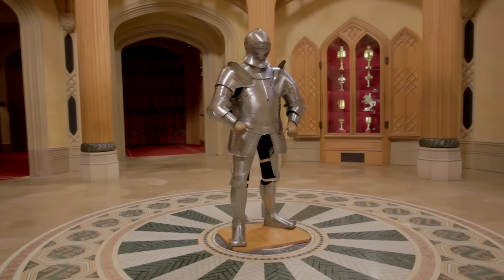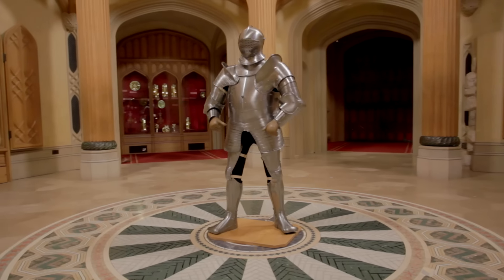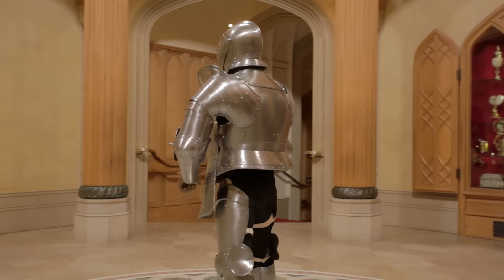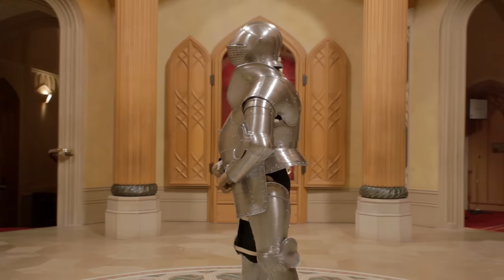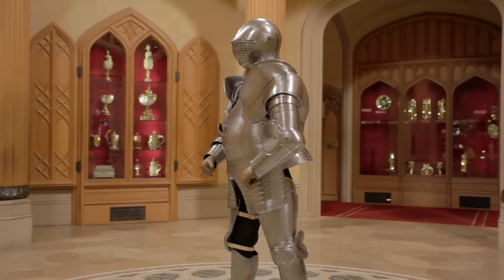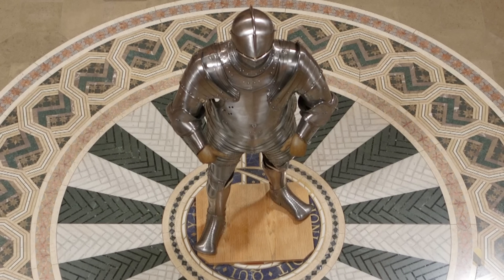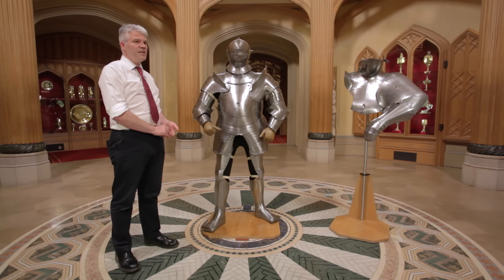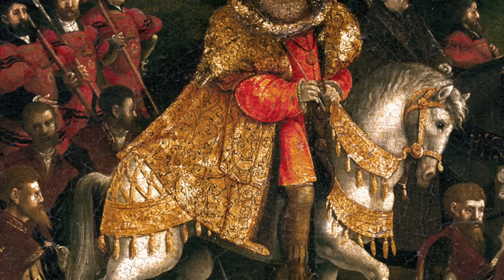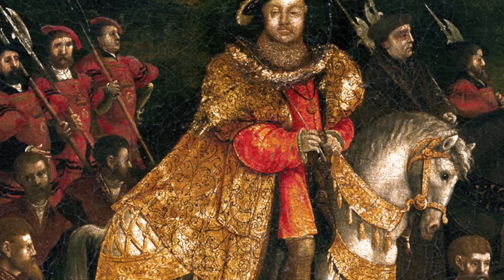This armour weighs 39.1 kilos without the tilt pieces. That sounds a lot, but it isn't if you think about practising from childhood wearing armour. You have special tailored clothes underneath to help distribute the weight all over your body. In comparison, I understand the modern military are carrying between 40 and 50 kilos of ammunition and armour — and of course Henry also had the advantage of being able to ride on a horse.